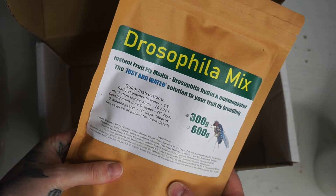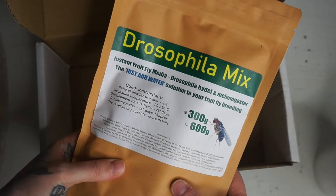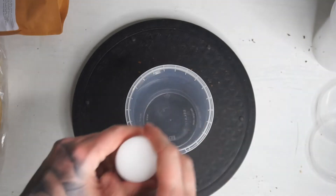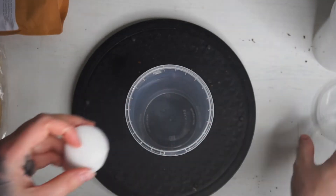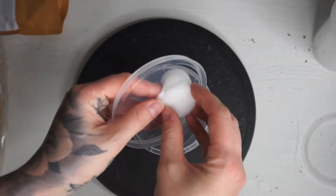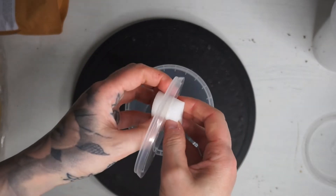This is the instant fruit fly media that we'll be using. Here we have the little sponge — as you can see, it fits nice and snug into the lid, so this will stop any of your fruit flies from escaping.